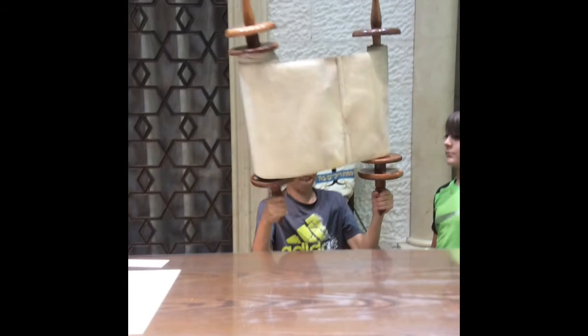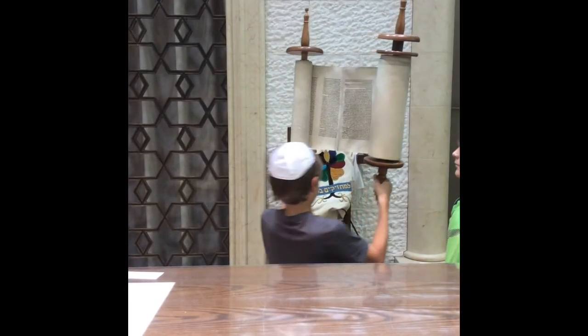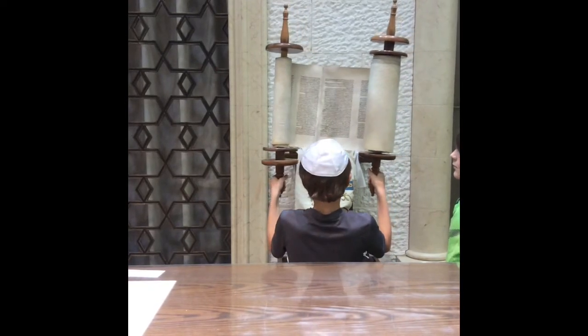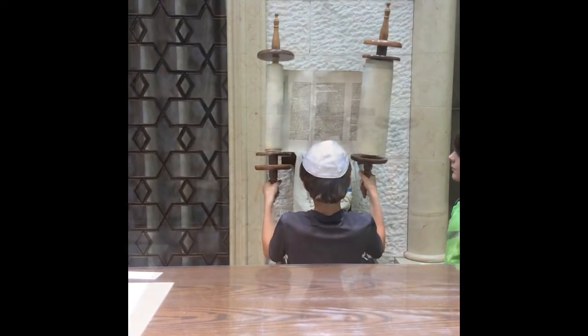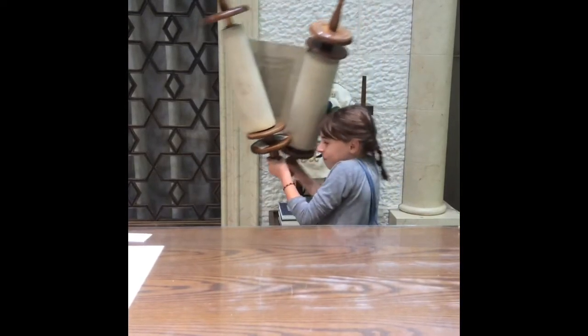Once in the air, turn the Torah to face the Kahal, the community. It is lovely if you could display two to three columns. And remember, there are no awards given for those who add additional columns, nor for those who drop the Torah in the process.